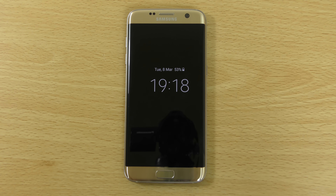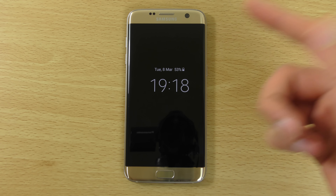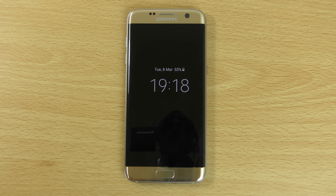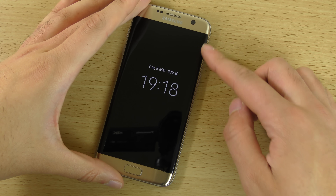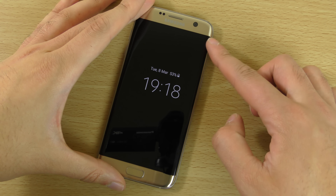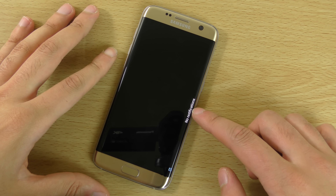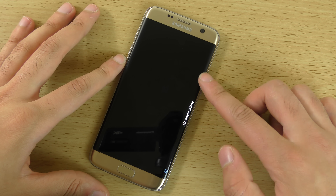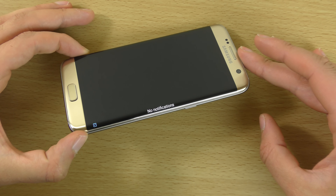You can see we do have the time coming up here as well as the battery, and notifications will also appear on the device. You'll find this on the standard Galaxy S7 too, but what you won't find on the standard Galaxy S7 is the Edge Screen functionality. If you swipe up and down you can see notifications popping up here, which is pretty nice — great to put on your bedside table.